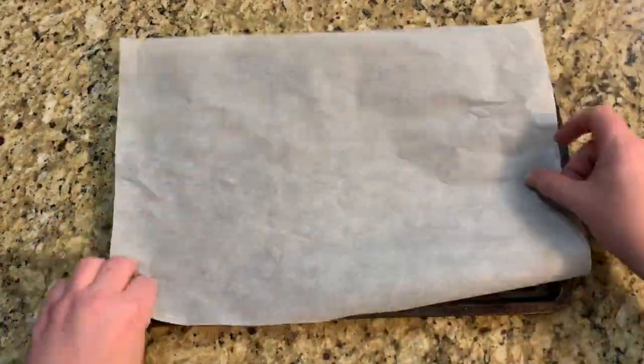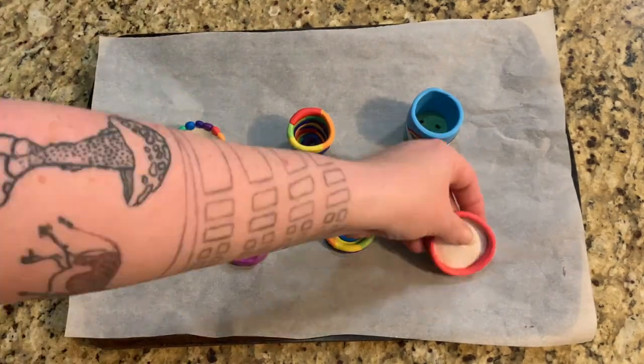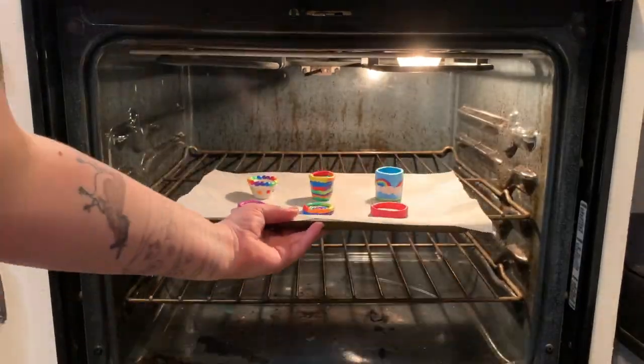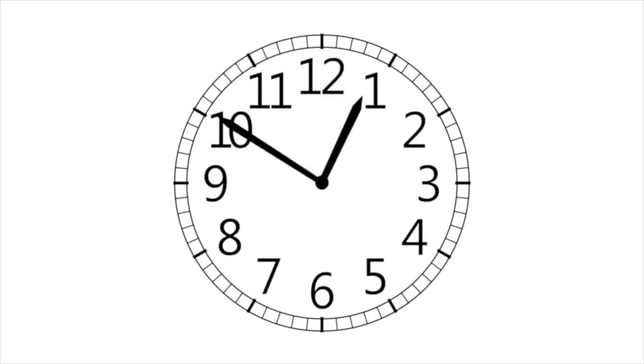When all your pots and saucers are ready, line a baking sheet with parchment paper and place your sculptures on top. Preheat the oven to 275 degrees Fahrenheit and set a timer for 15 minutes. When your timer goes off, remove your pots from the oven and allow them to cool down for several minutes before trying to handle them — they will be hot and very fragile at this stage.